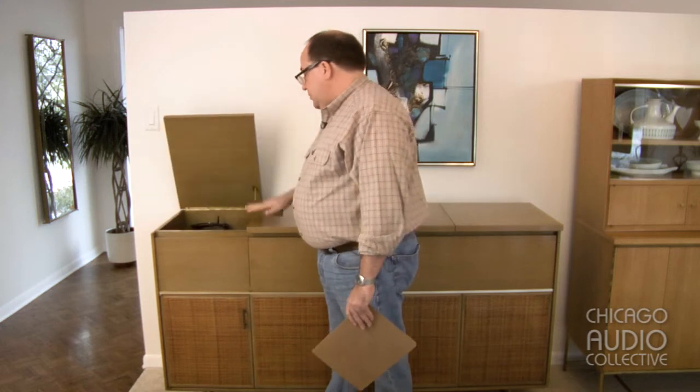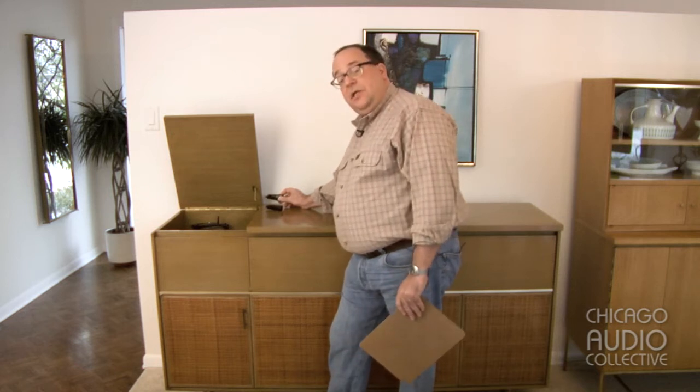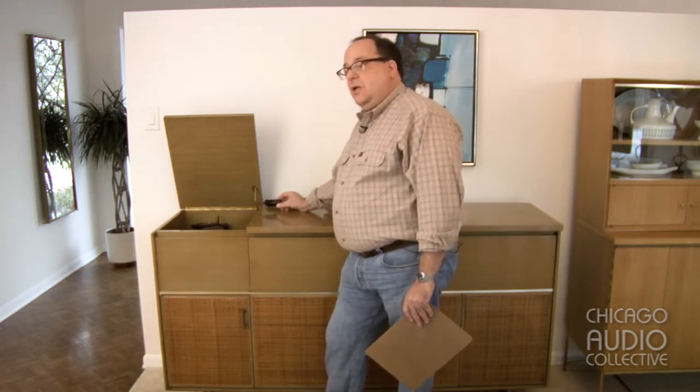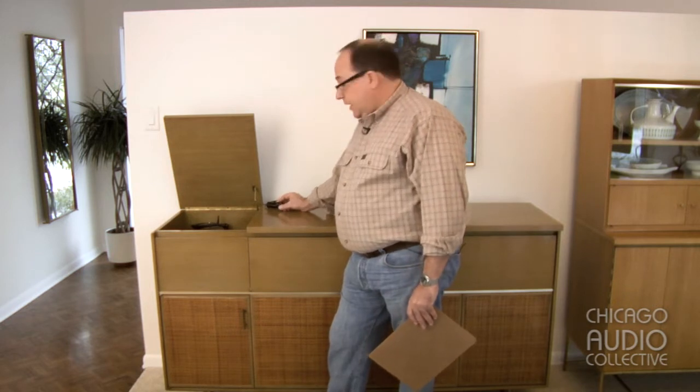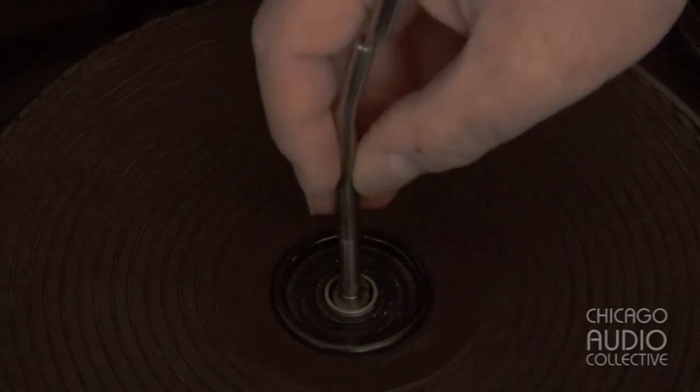We started with the record changer, which is a Garrard RC-88-4 unit, originally outfitted with a GE mono variable reluctance cartridge with a turnover stylus so that it can play LPs and 78s. Since this is not a stereo unit, a stereo cartridge was later fitted into a new head shell with the right and left channels married together so that they could play stereo records, although they might not necessarily hear the stereo effect. It has a pusher-type platform automatic spindle mechanism with an available automatic 45 RPM spindle and manual spindles for both LPs and 45s.